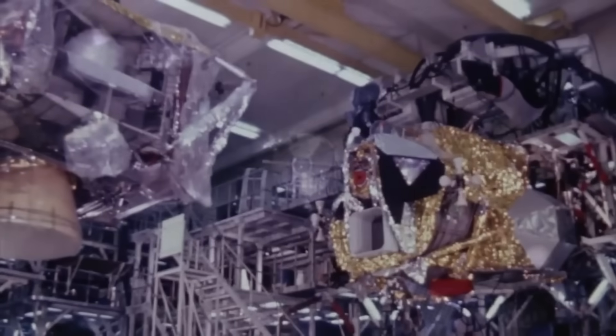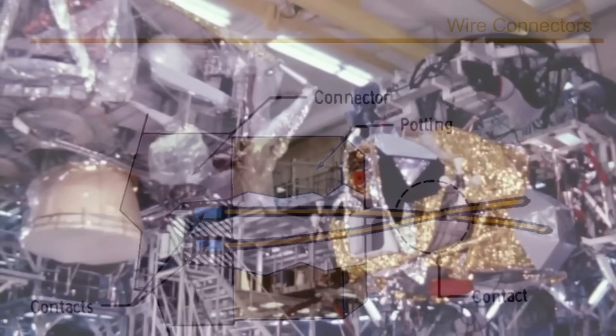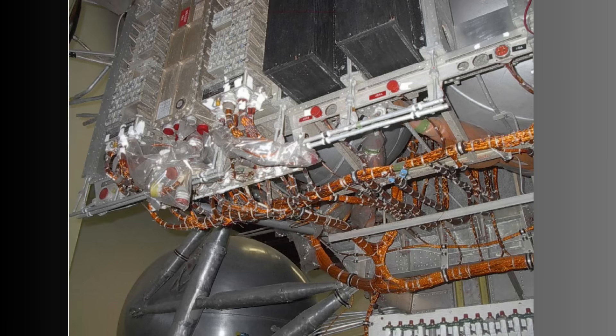Because vibrating wire in a spacecraft is a slow-moving failure mechanism. Unlike earlier spacecraft, the lunar module required large numbers of connectors — circular mil-spec units with gold-plated pins to keep resistance low. The more connectors a system has, the more potential there is for a bad crimp, a bent pin, or a microfracture caused by thermal cycling. Engineers compensated with redundancy and strict quality control.